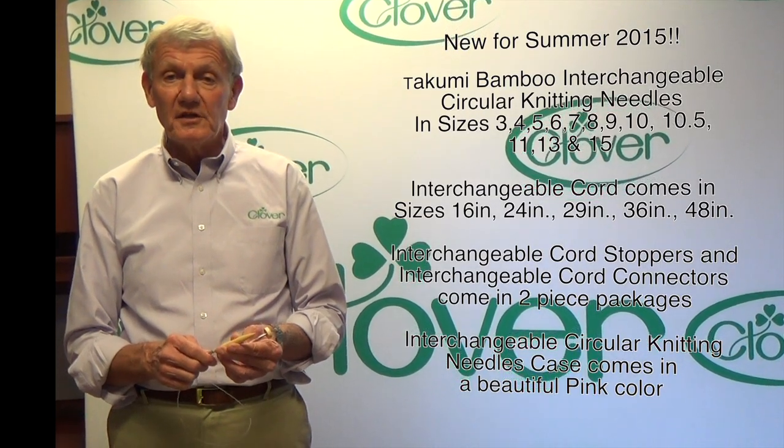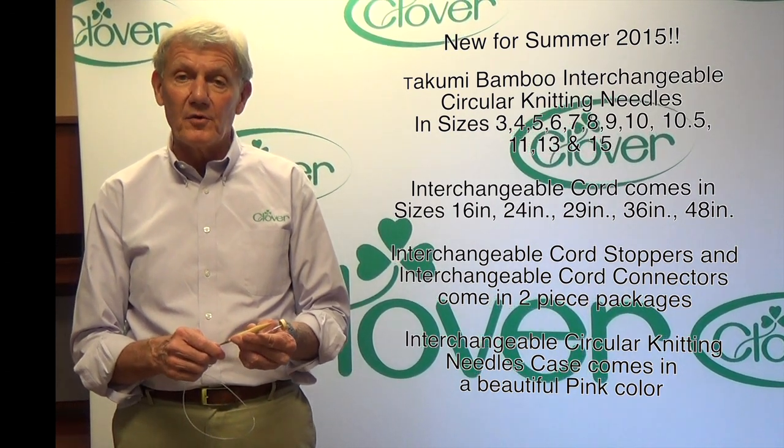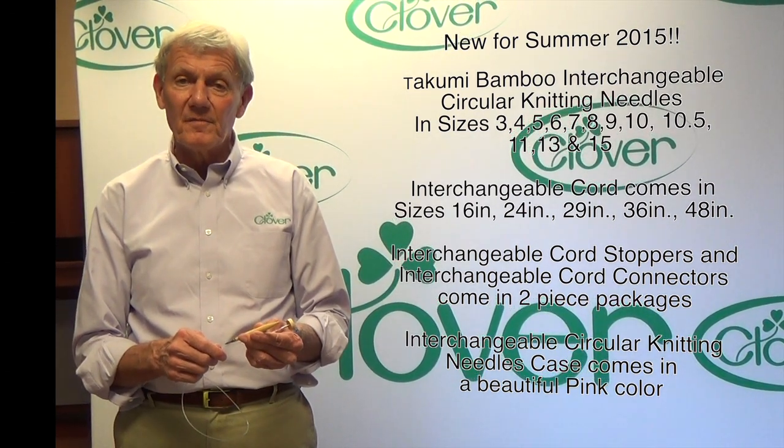That's the new Takumi interchangeable knitting needle system that you can buy in component pieces. I'm Steve Butler and that's been Tool School.